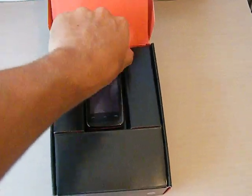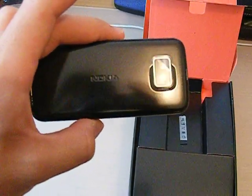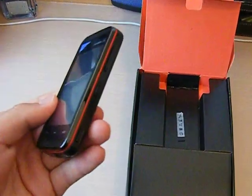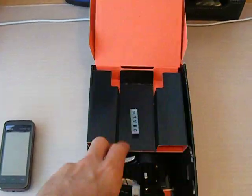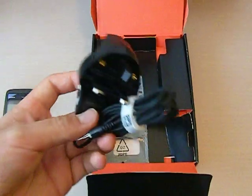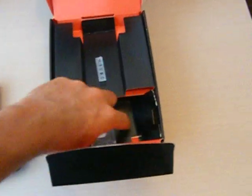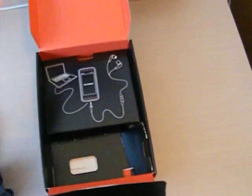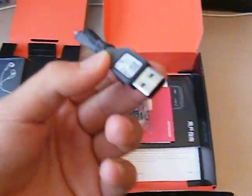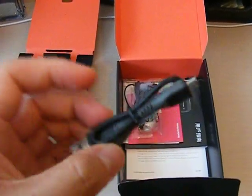Here we have the phone. Here we have the Nokia charger. And here we have the USB to micro USB cable — plug it to the computer.